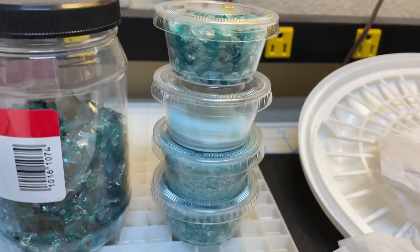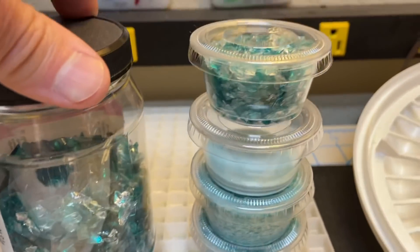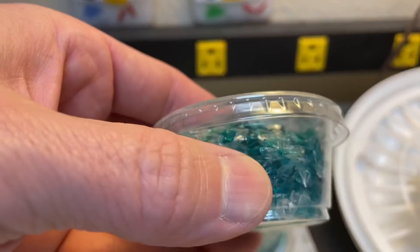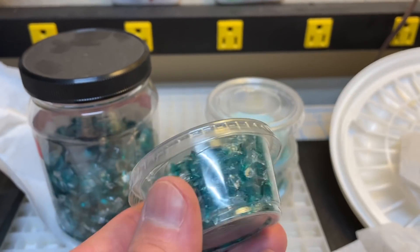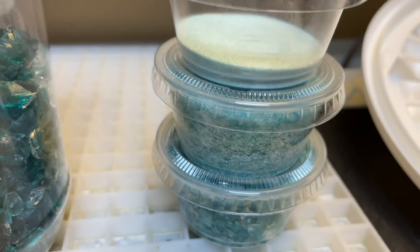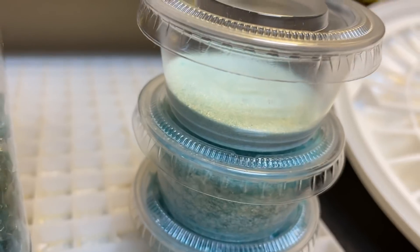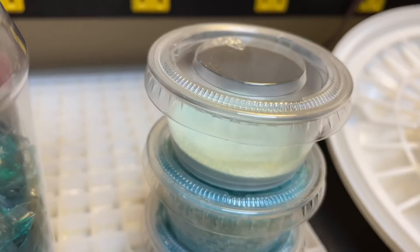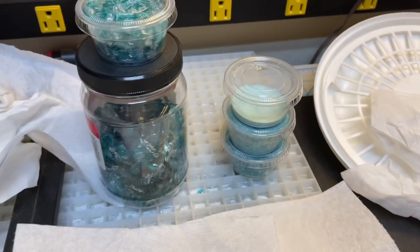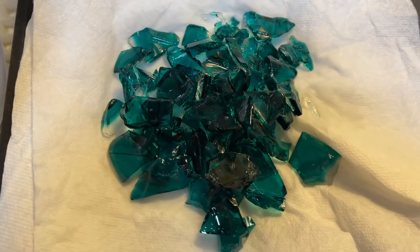I also got various sizes — some extra coarse, some coarse. These are two-ounce cups and almost every one is full. I've got coarse, medium, finer, and some powder. I'm not sure the powder will turn out great — Bullseye doesn't sell peacock as powder — so we'll see how it fires. But that's not why we're here; these larger frit pieces are what I've washed up and I'm now measuring out.